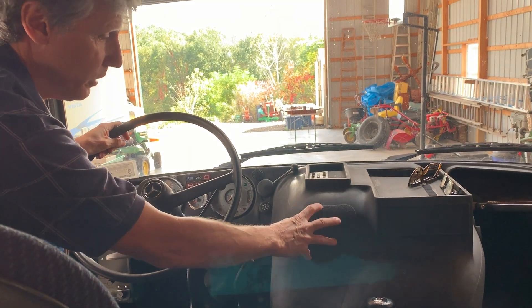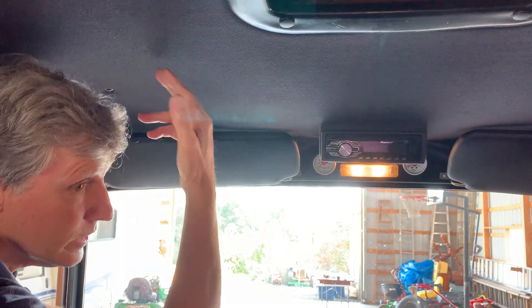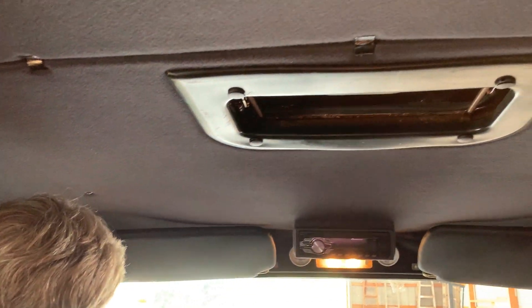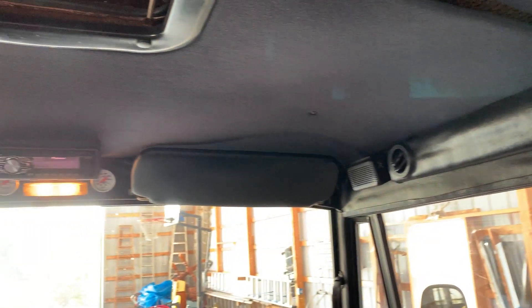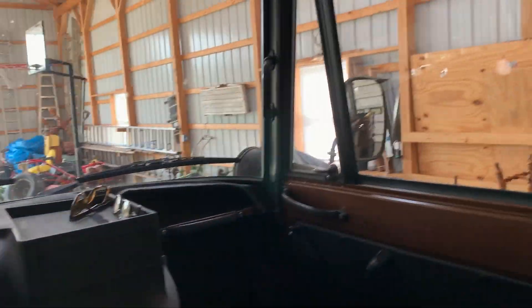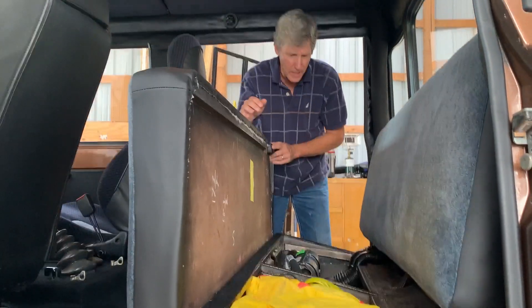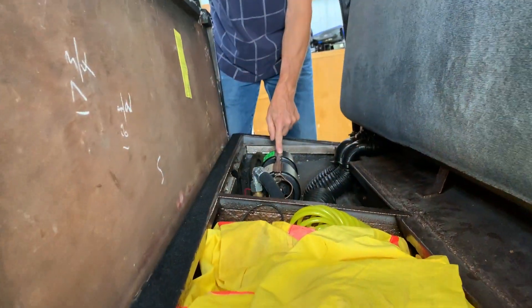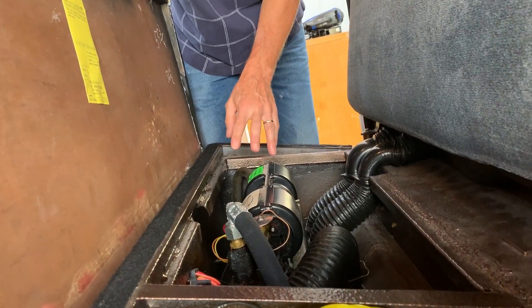The doghouse cover has a heavy rubber mat to quiet things down and keep heat down. Brand new sun visors. The headliner and everything along the sides and the metal inside has been wrapped with vinyl. The seats have all been reupholstered. The seat flips up and in the back is your second AC and heater box, with storage underneath for tools, straps, and recovery gear.